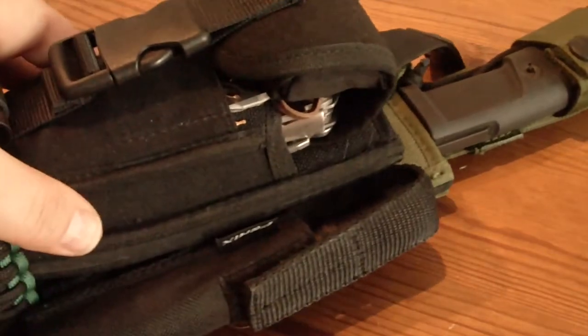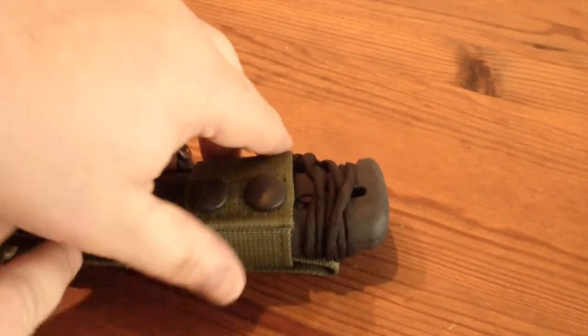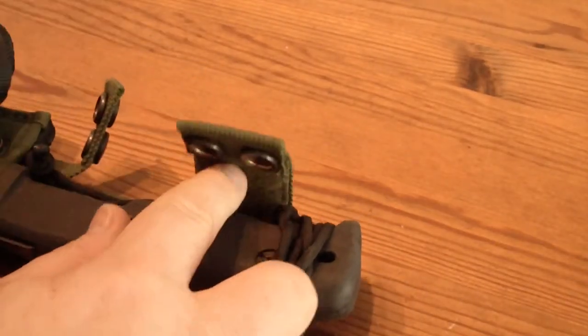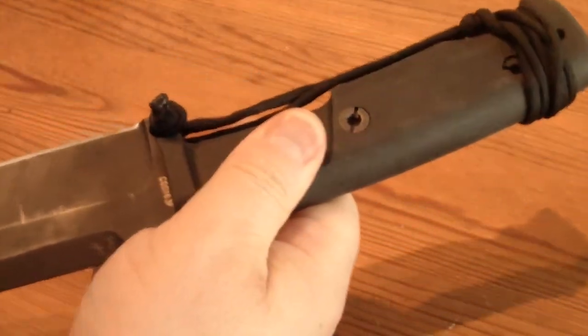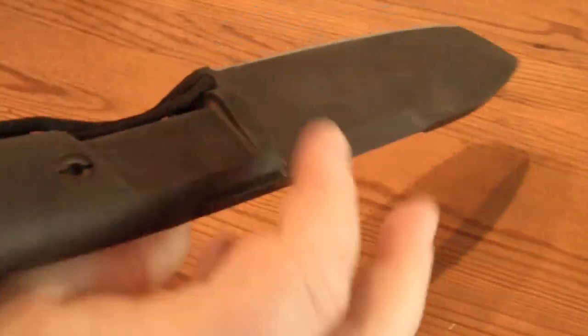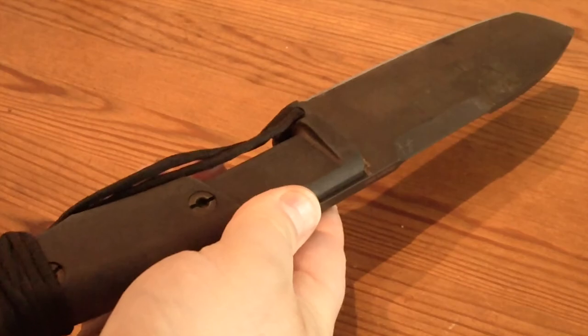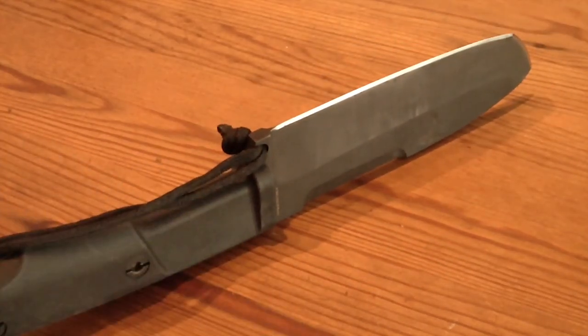Nevertheless, on this survival pack here the main blade is also the Selvans, which is one of the finest blades I've ever found in my entire life, after lots of knives from Puma and all kinds of brands. This is really one of the best survival knives I've ever seen on the market.